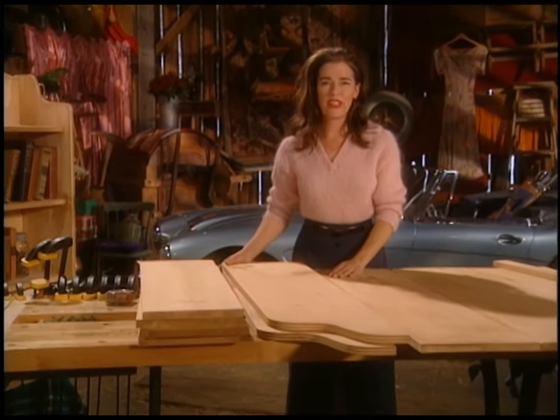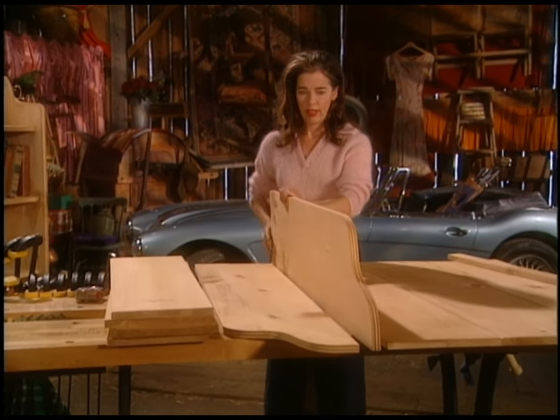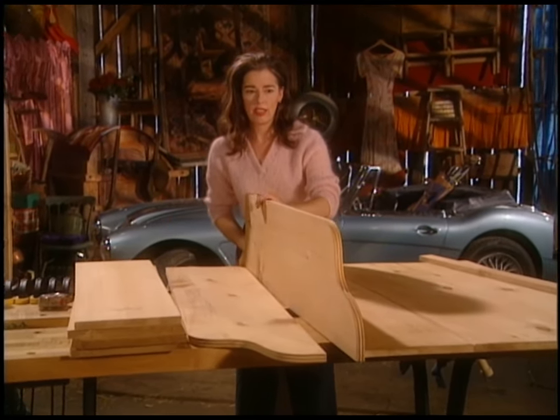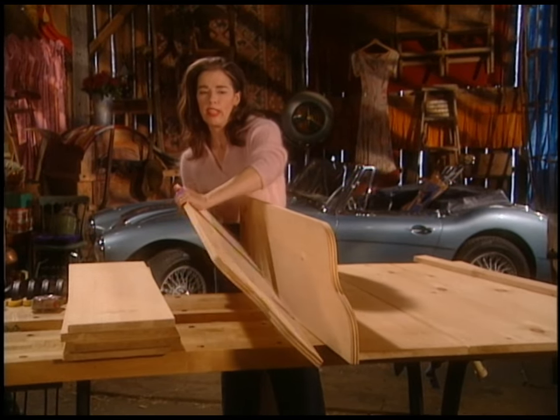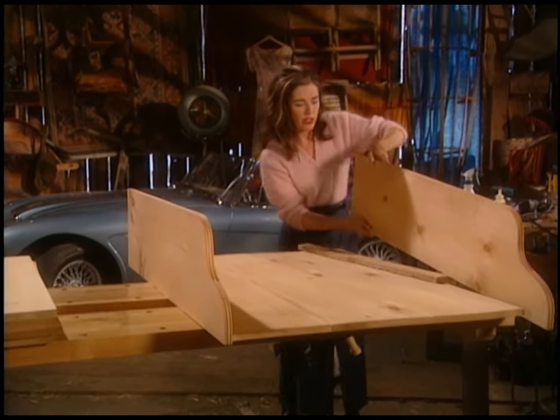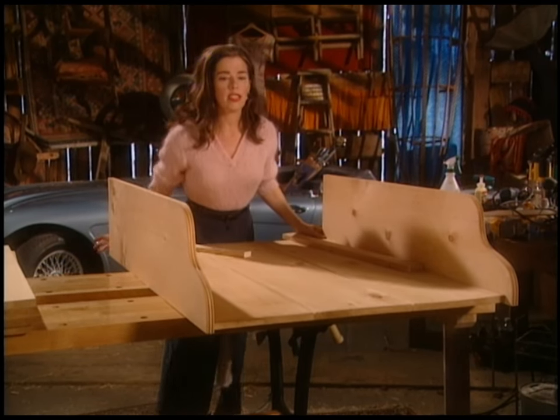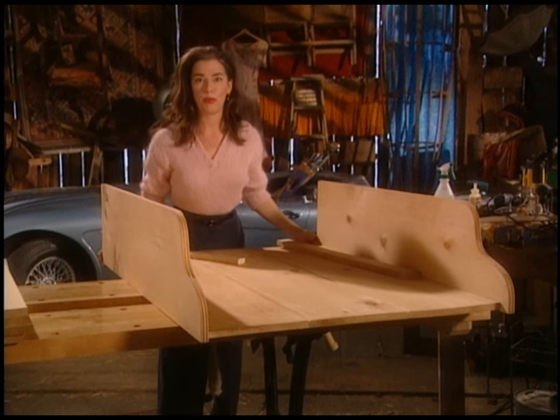The bookshelf is coming together now. Things are looking good. I'm going to stand the sides up — remember the sides are four feet tall at the very tallest point. The back is actually cut to 46 and a half inches, which is a little bit short, and that's because of that trim bit — the piece I want to put in the top.